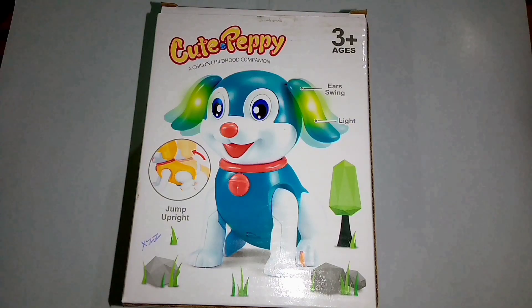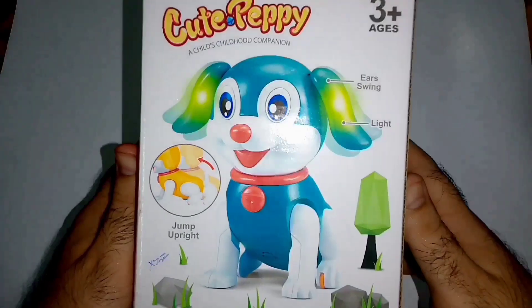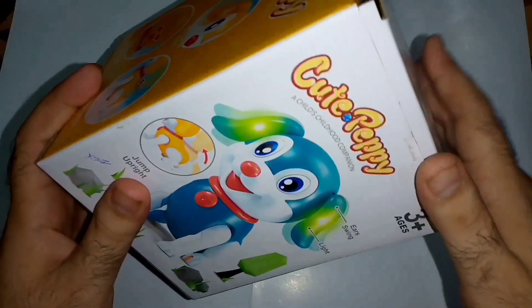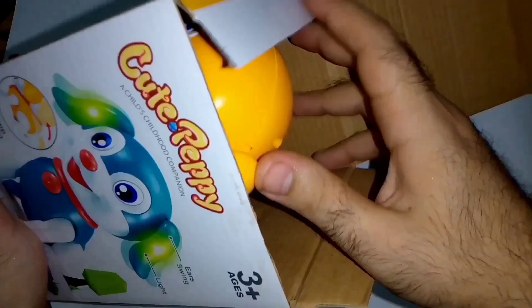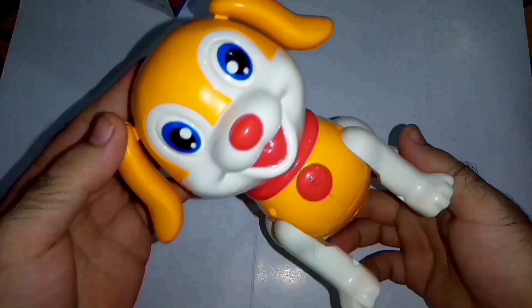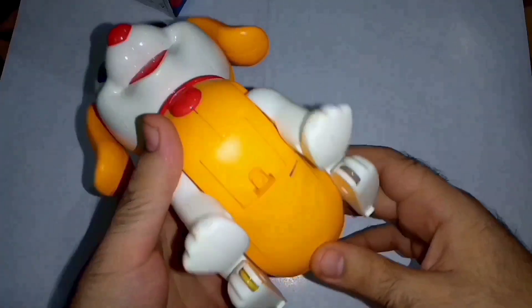Bismillahirrahmanirrahim, assalamualaikum friends, welcome to my YouTube channel Doizen Unboxing. Today we are unboxing and testing a cute puppy dog that comes with lights and cool music. Let's start with unboxing. Here is our little dog — it's pretty cute and it comes in mustard color.